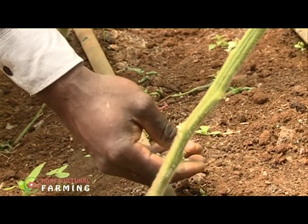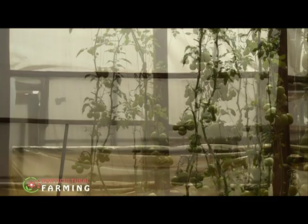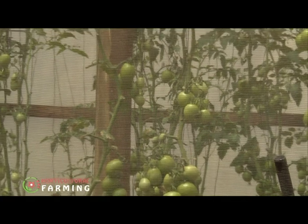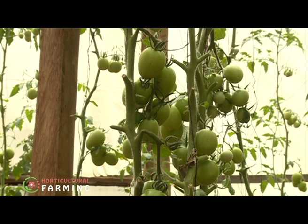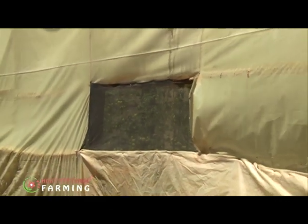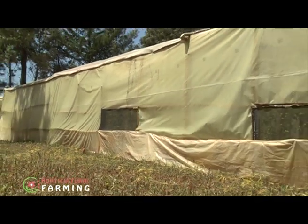In greenhouse production, farmers should ensure temperature and humidity are relative to outdoor conditions. Many farmers fail to get good profits because they cannot manage these factors. Farmers should have a thermometer for measuring temperature inside the greenhouse. Optimal temperatures for greenhouse tomatoes should be 15 to 30 degrees Celsius and not beyond 35 degrees Celsius — maintained at 16 to 30 degrees Celsius during the day and 13 to 18 degrees Celsius at night.